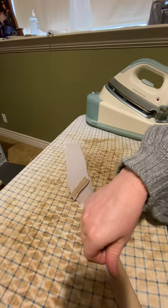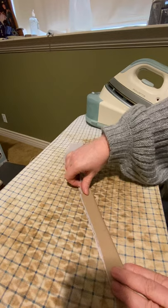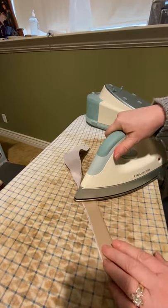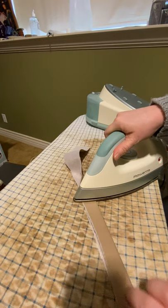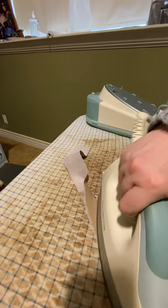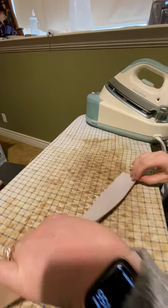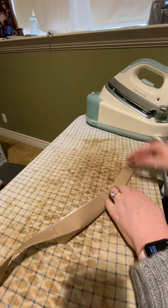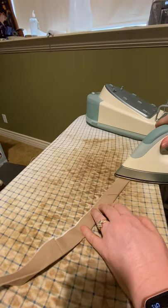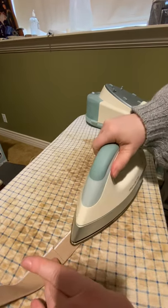Then I'm going to fold my waistband in half and press it, wrong sides together just like it would be constructed. Make sure it doesn't warp and twist. I'm going to press it at the center back, then in the middle, at the edge, and then come back and catch all the places in between, then do the other side.